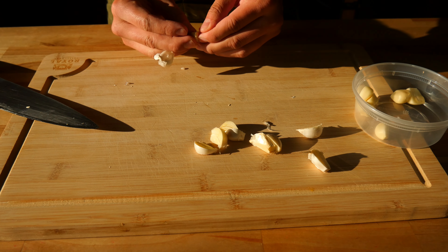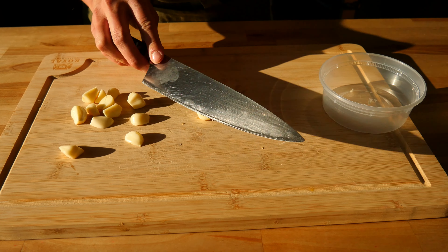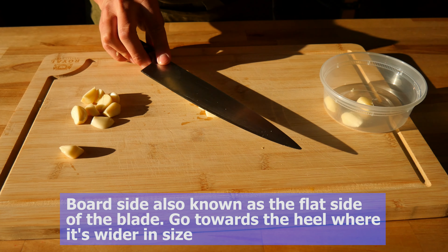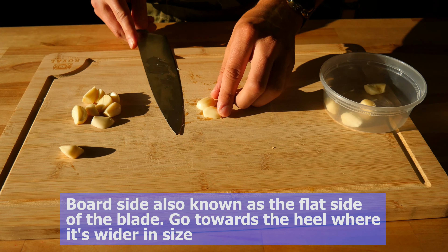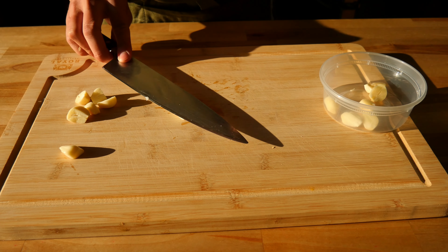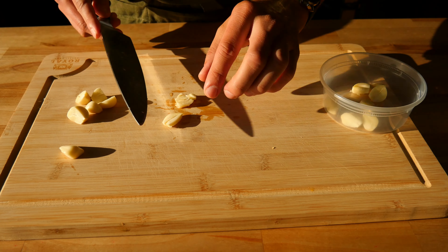Once you do this, the peel or the garlic skin should fall right off. Now that you have all of your vampire repellent peeled, you're going to use the broad or the heel of your blade to give it a little smashy smash. You don't want to fully smash them — you want to just smash them lightly so they're slightly crushed. This will help release some of the oils and juices they hold to give us more flavor from them.